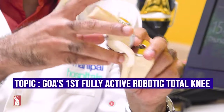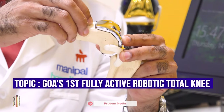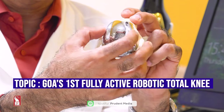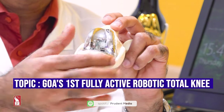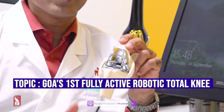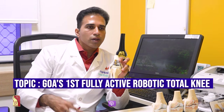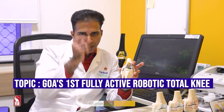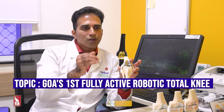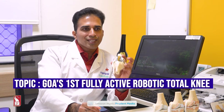We can also see if an implant is falling off the boundaries, which could irritate muscles and cause post-surgery pain. The most important benefit is accuracy — we can see how accurately the implant is placed. Every leg has a hip-to-knee-to-ankle axis, and the aim of a replacement is to achieve zero degrees of deviation from that axis. This level of accuracy is much more achievable with robotic-assisted surgery.